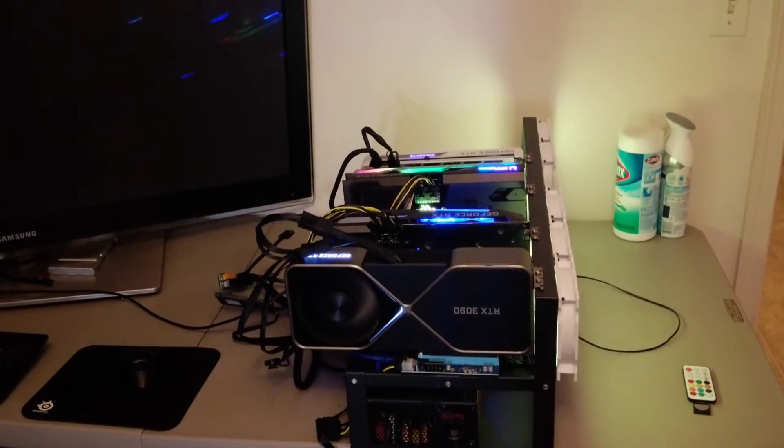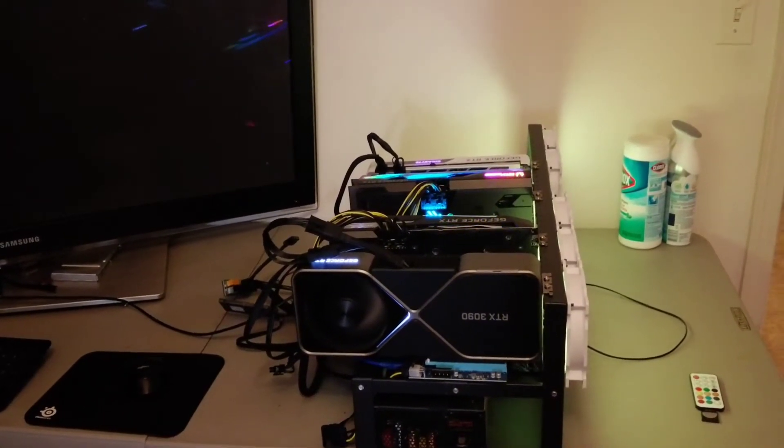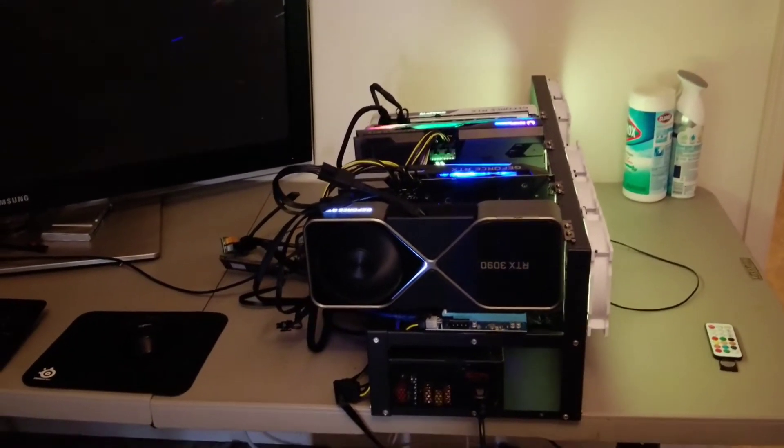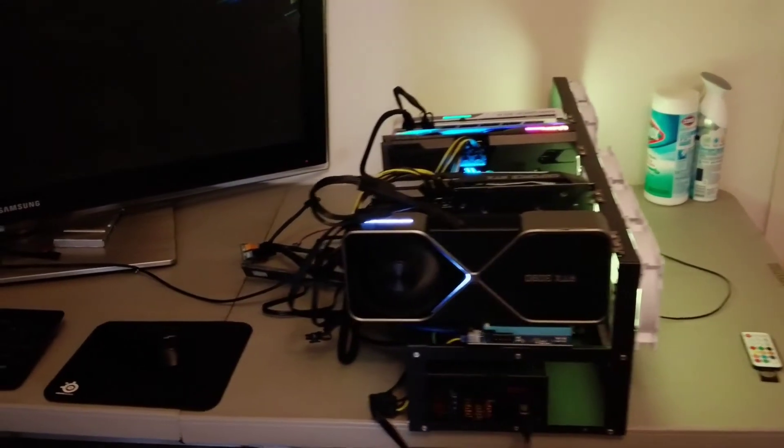Hey guys, how's it going? This is Crypto Buddy here and I'm excited to bring to you guys our first video on our new channel, showing off our first mining rig. Let's take a look.